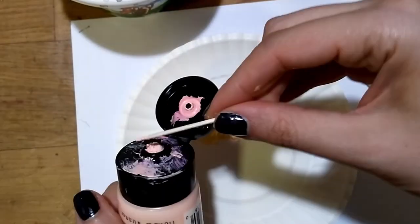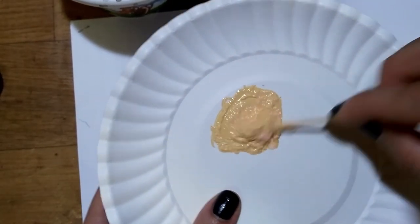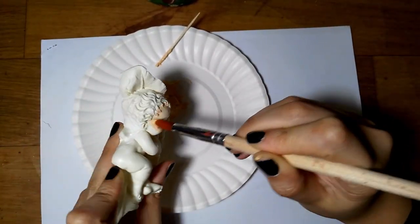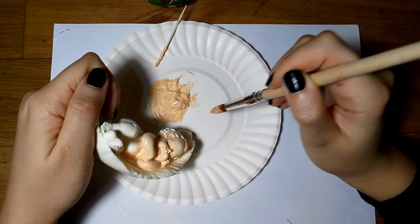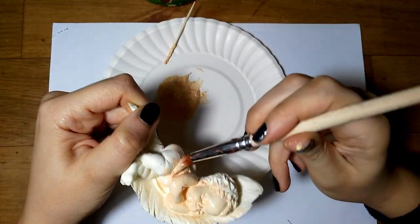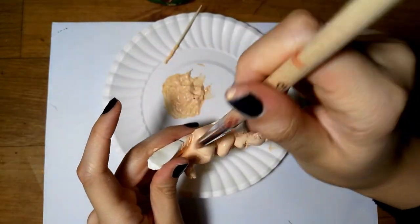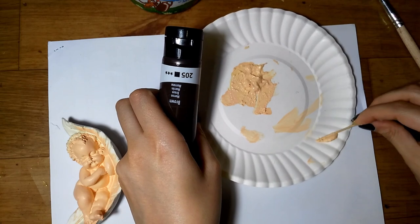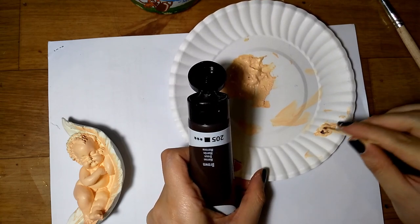Now let's paint the fairy. I use acrylic paint — I mix two colors; one of them was a bit yellowish so I had to add pink to it. The first layer over the liquid plastic was way too transparent, so I ended up applying three layers over this baby. Now it's too flat, so we want to add some shadows. I took a little bit of the same color and mixed it with a tiny dot of brown and a tiny dot of red to get a darker skin tone.